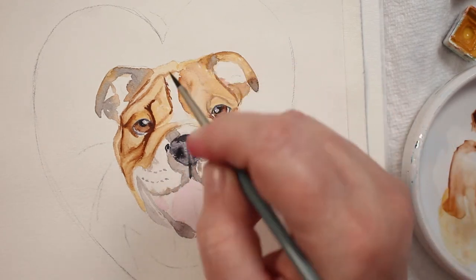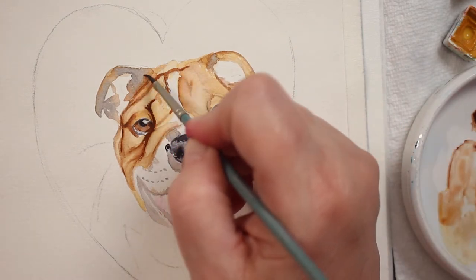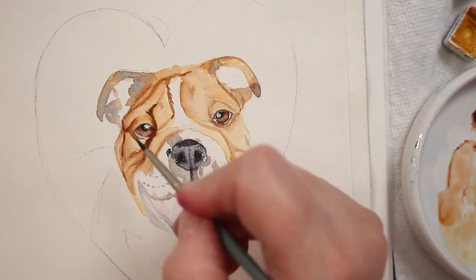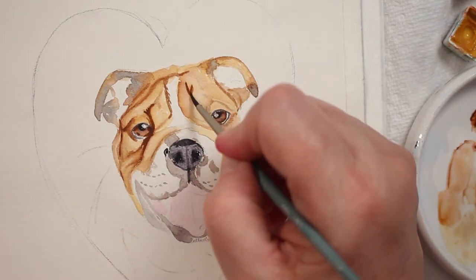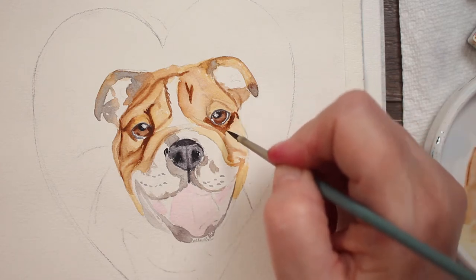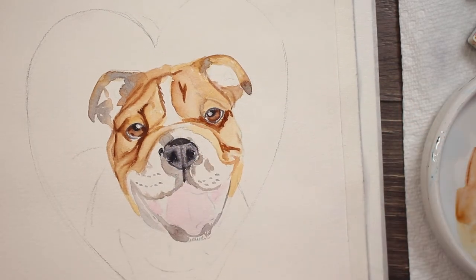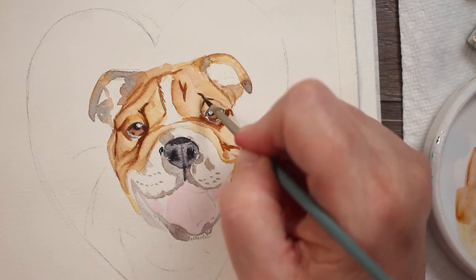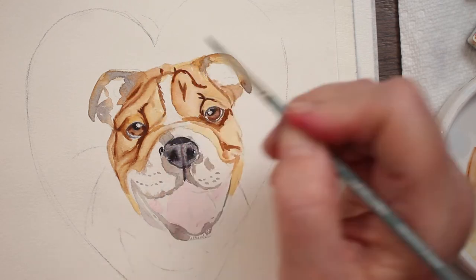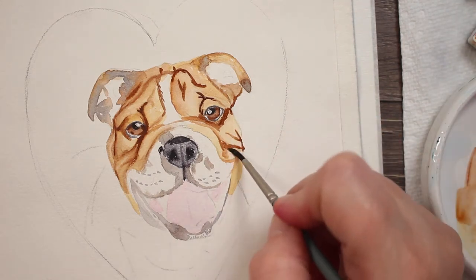He's starting to get cute — at least one side of his face is starting to get really cute. Just adding some more wrinkles and softening them up with clean water, still using my number four Mimic. Now we're going to work on these wrinkles over here, getting those in really nice and dark. I'm painting the wrinkles first, following the marks I made when I sketched him, and then coming back with just a little bit of clean water to blend those marks out so that they're not so harsh and crisp.